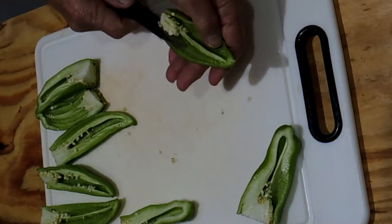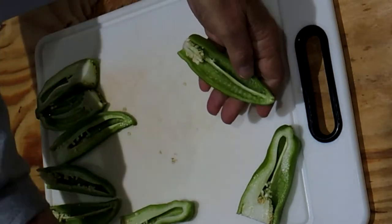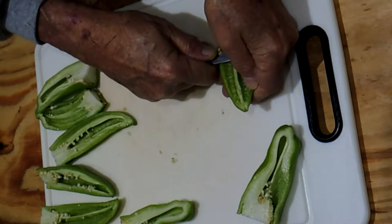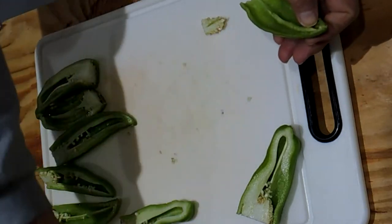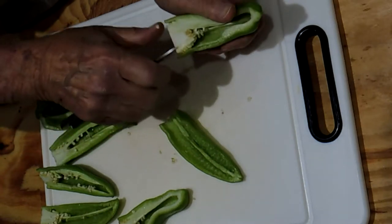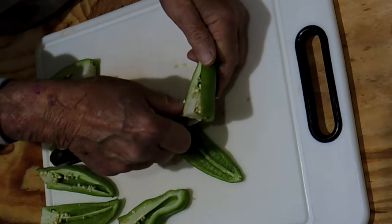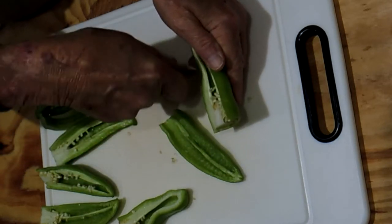A lot of folks don't cut the peppers in half lengthwise, preferring to hollow out the whole peppers and stuffing them. If you do it that way, it's a lot more difficult to clean the membranes and seeds out. By cutting them in half lengthwise, it's a lot easier to clean out the seeds and membranes, plus I like to have the stuffing browned and crusty. Also, cutting them lengthwise allows you to add a lot more cheese or whatever other topping you'd like.